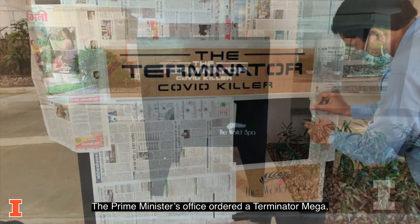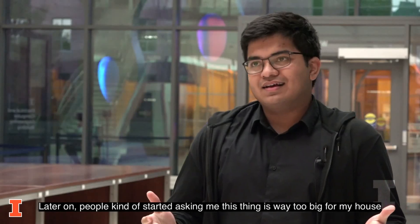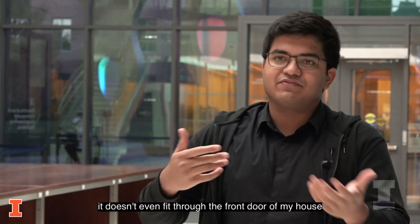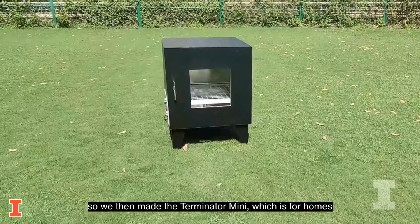The Prime Minister's office ordered a Terminator Mega, the army got a few of them. Later on, people started asking — this thing is way too big for my house, it doesn't even fit through the front door. So we then made the Terminator Mini, which is for homes.